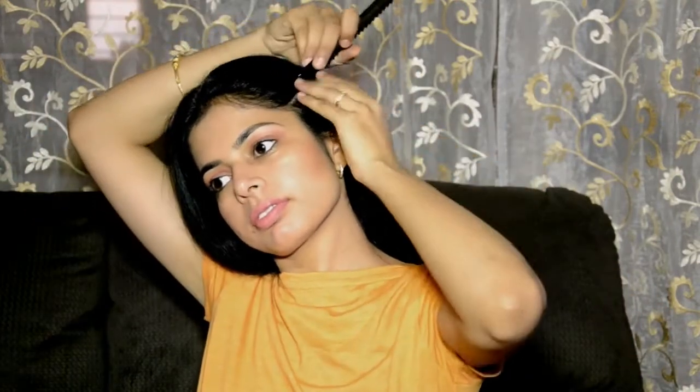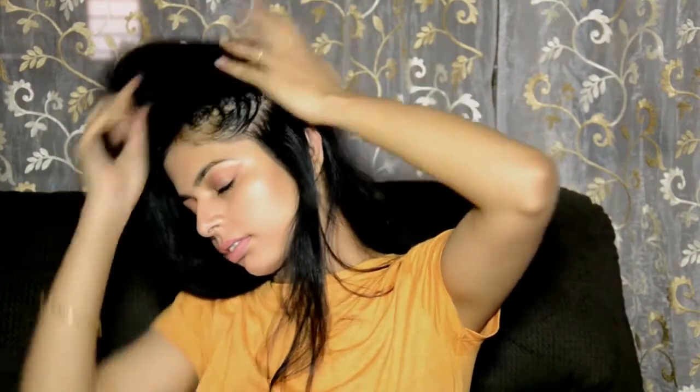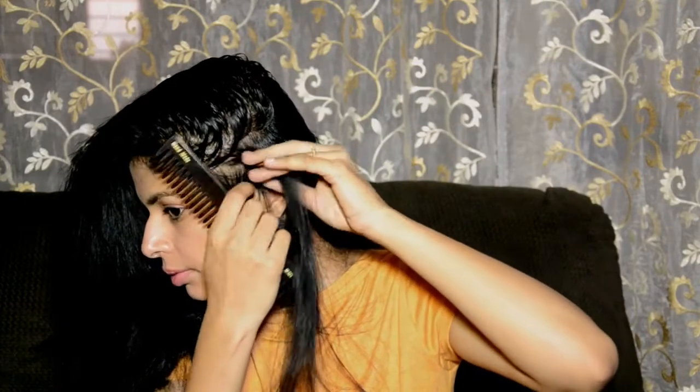The section size depends on the thickness of curls you want. For thick curls, go for comparatively larger sections. For very thin and intense curls, go for smaller sections. I'm taking small sections here.